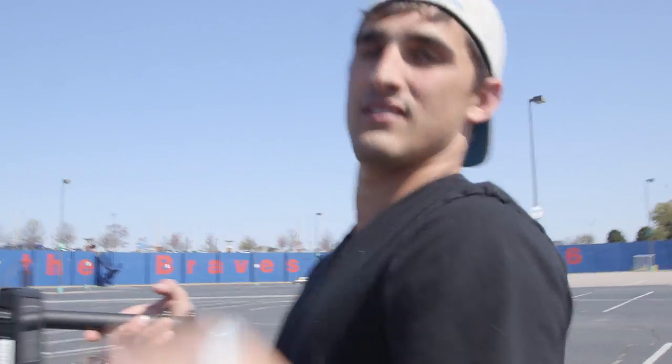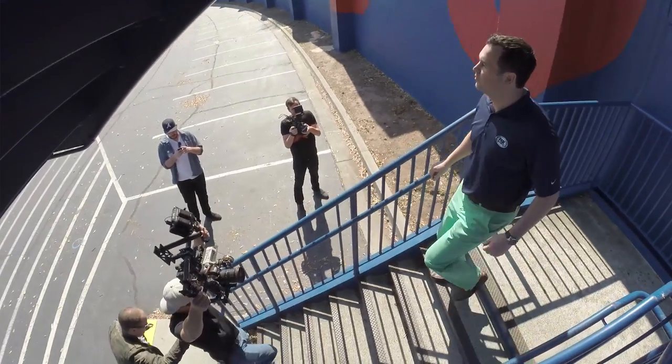We're going to do a MOVI shot walking down the stairs, following them, walking backwards — hopefully I won't trip and fall.